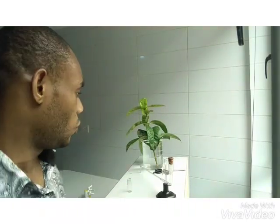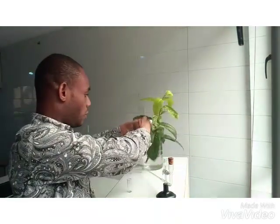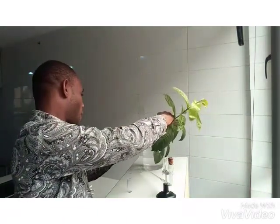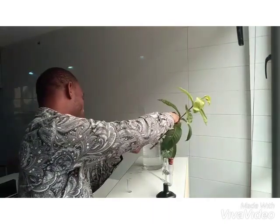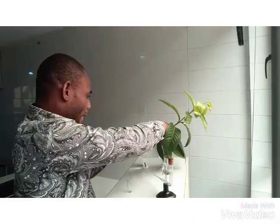Okay, so let's get started with the experiment proper. There are a few steps in this experiment, and the first thing I want to do is to cut my plant under water. So here is my plant. I cut it under water. Okay, I have my plant cut under water.